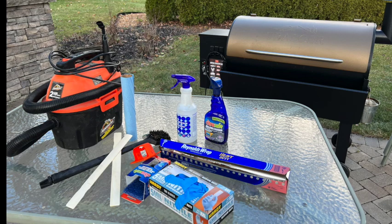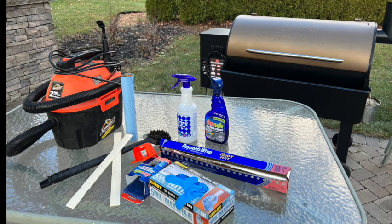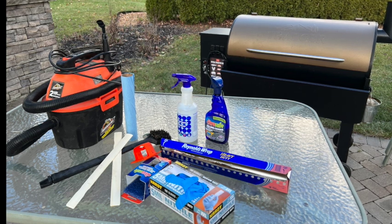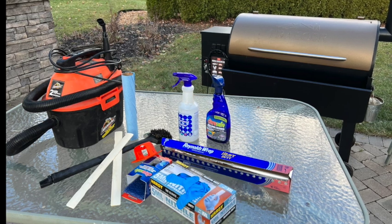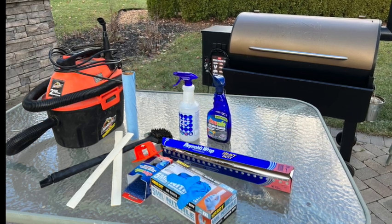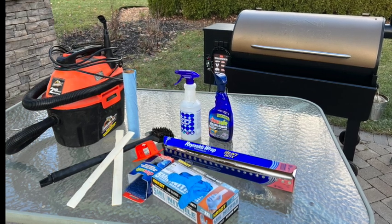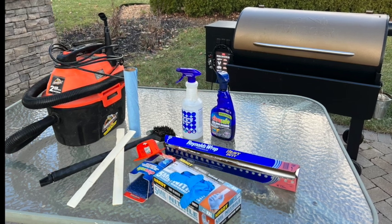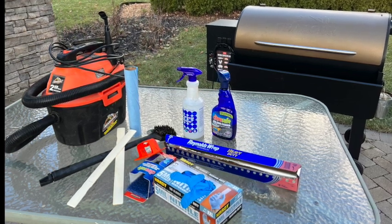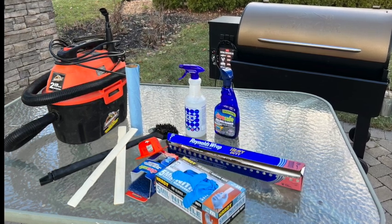Here's a shot of everything we needed to complete this task. The first thing you're definitely gonna need is some nitrile gloves — it gets pretty messy in there. You're gonna want to pick up some of these scrub pads; this one came with a little handle which was nice. You'll also need a degreaser cleaner — we went with the CitraSafe — and a spray bottle with just some water, and Scott shop towels are a must.